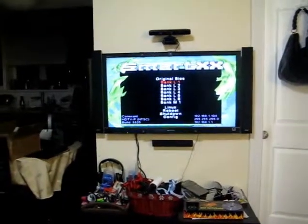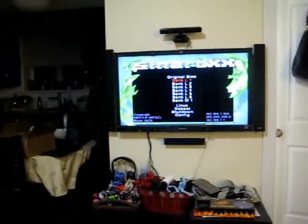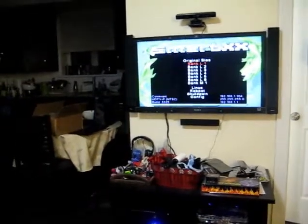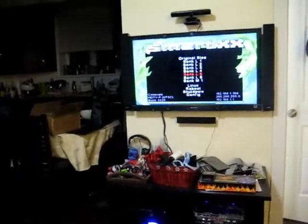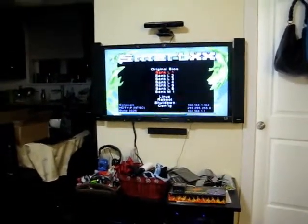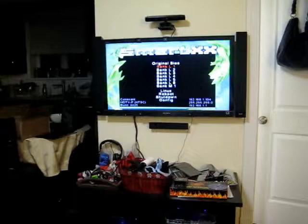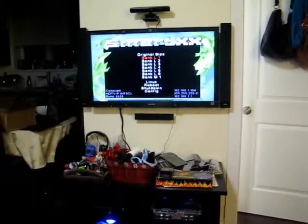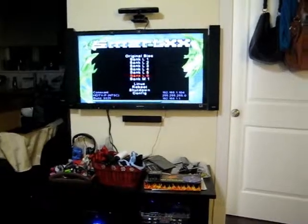I just wanted to show you guys this feature on this chip that I got today, the SmartXX version 2. This is the OS for it here. It's got a 4 megabyte flash chip for your BIOS, so there's lots of space to flash BIOSes.